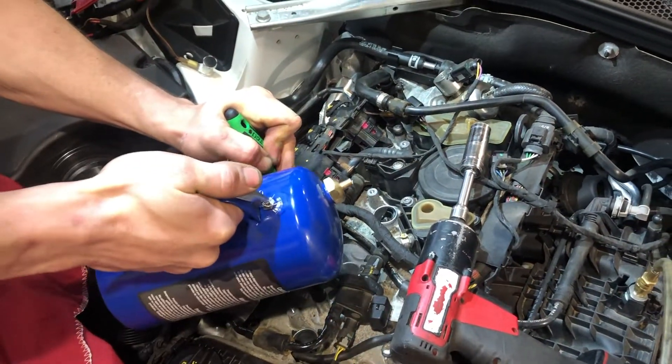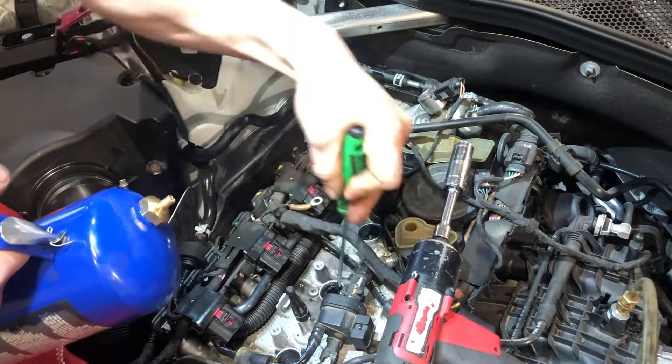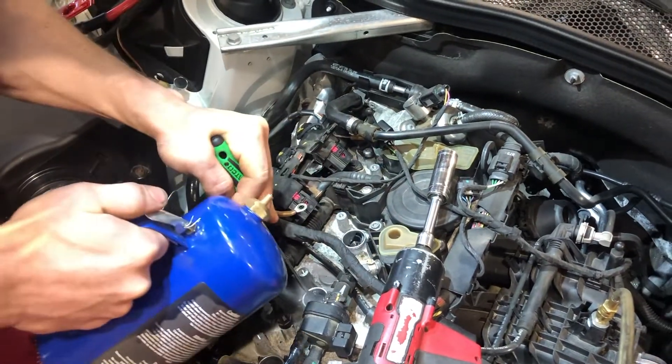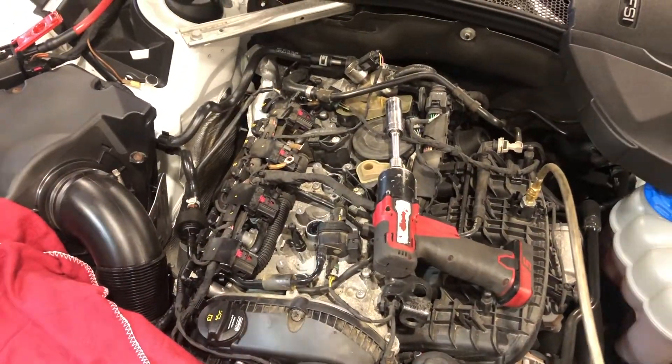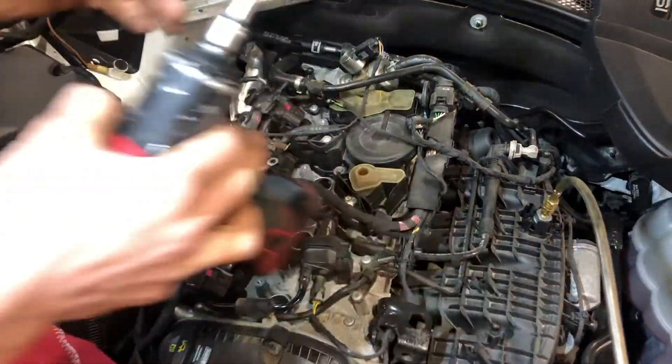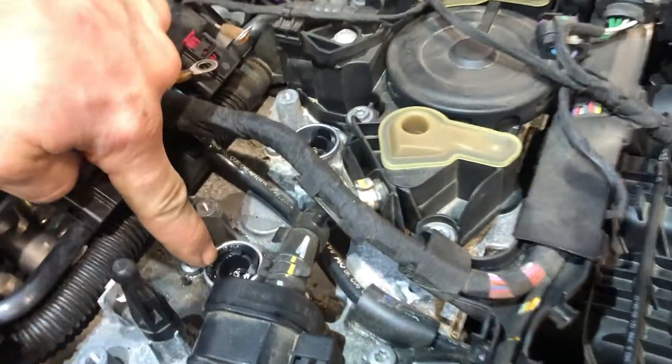Put a little bit of brake cleaner, freeze off, or some sort of freeing agent in there. Wiggle them around a little bit. And then cut the tops off — cut the tops off of the boots here.